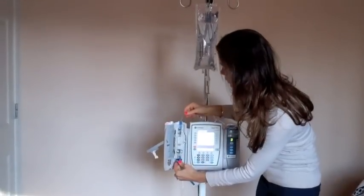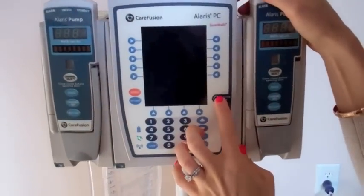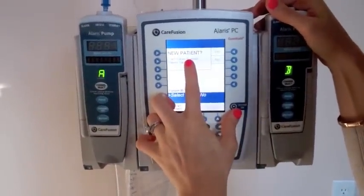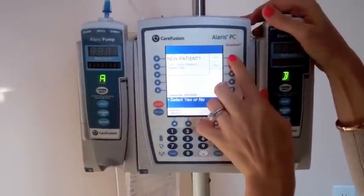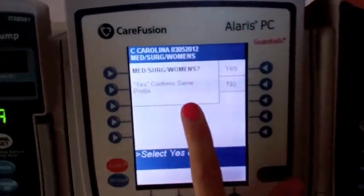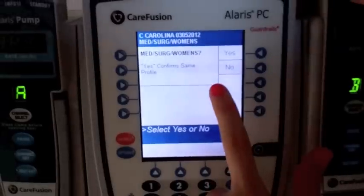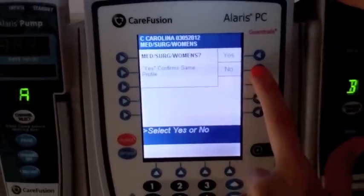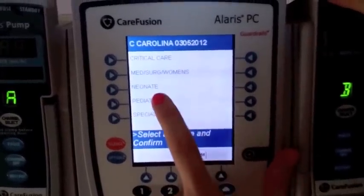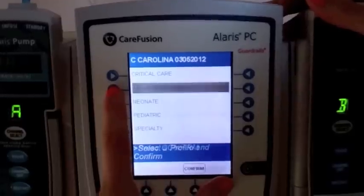We're going to insert it into the pump. So we have our pump right here — we're going to turn the pump on. The first screen is always going to ask us if this is a new patient, which we're going to say yes. Then it's going to ask us which area we are working in. You have options: critical care, med-surg, women's, neonate, pediatric, or specialty. For our purposes, let's just say med-surg.